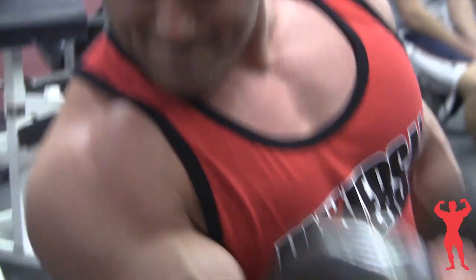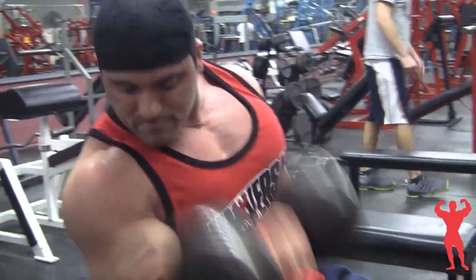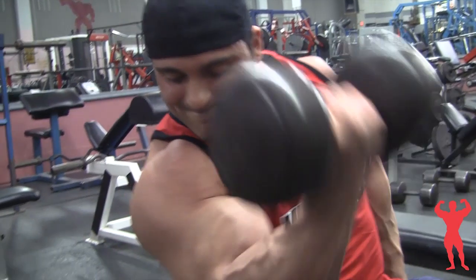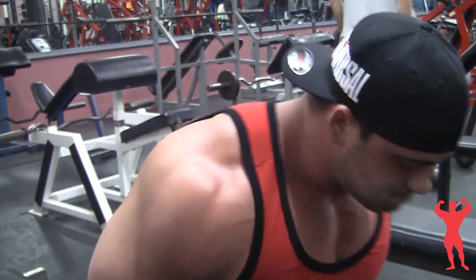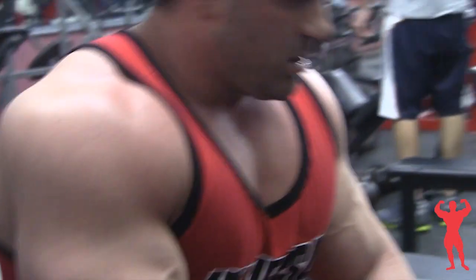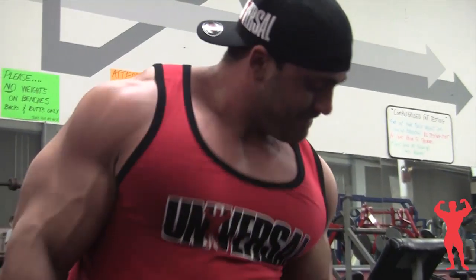The second exercise I did today was alternating dumbbell curls. I like this exercise because it keeps your feet on the ground and really isolates your biceps so you can't cheat. I did about four sets and stayed with 45s the whole time. This exercise strains all the way up through the top — hold it at the top to get your peak contraction, then all the way back down, just like with the preacher curls, getting the full range of motion. I prefer to do these seated over standing so I don't use my momentum and body to get the dumbbells up, which really helps isolate the bicep.